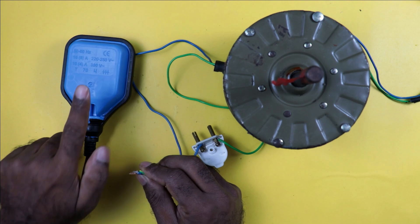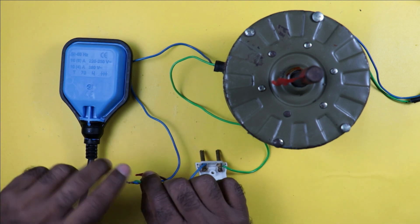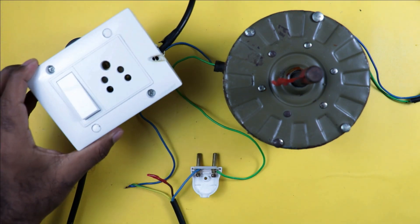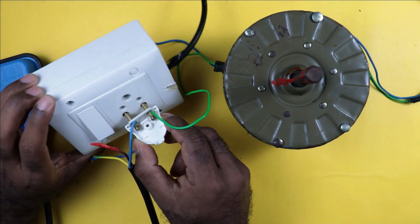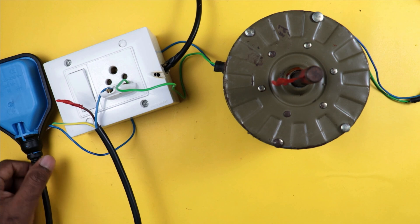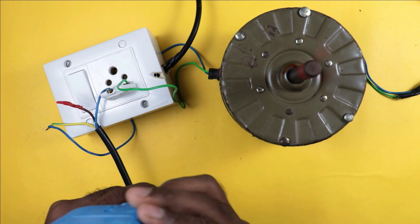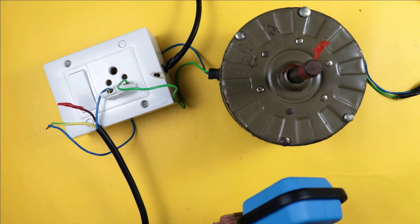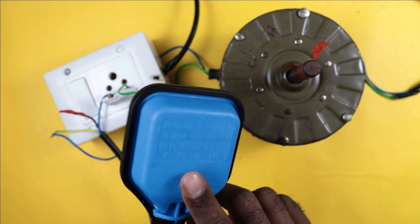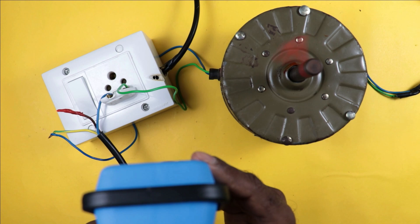Take the blue wire of the float switch and connect it with the same pin from which the motor wire was removed before. We don't have to use the brown wire, so cut it and put insulation tape over it. The second wire of this float switch will be connected directly with the motor. For a single float switch connection, simply provide the incoming power supply to the float switch input wire and connect the output wire with the motor. When the float switch is down, the motor turns on; when it is up, the motor turns off.